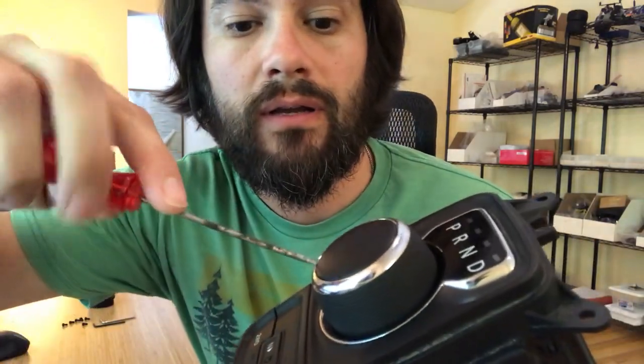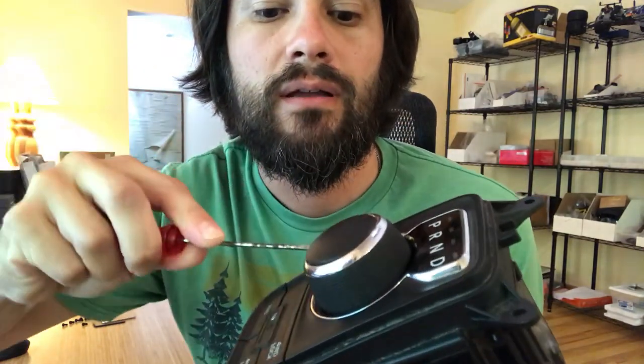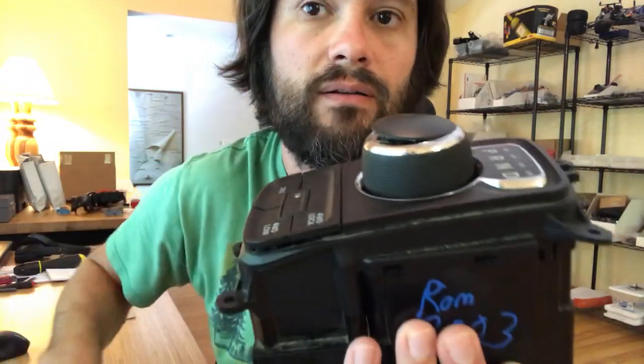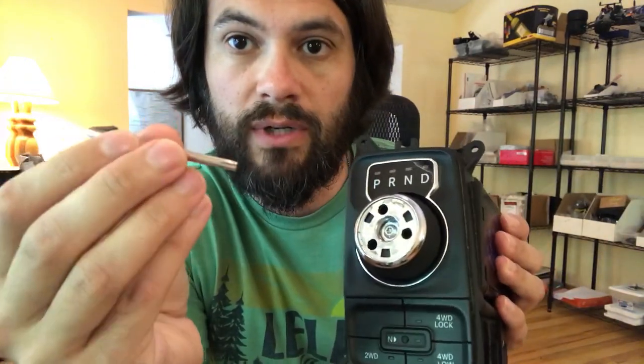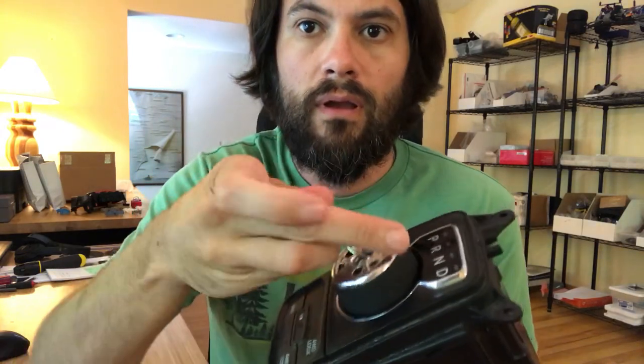and wedge it right in between that gap between the chrome ring and the plastic cap. Very carefully, you should be able to pry it up — it's just glued on there, so it'll come right off just like that. Then take your Torx key, which will be included, and remove the center screw.